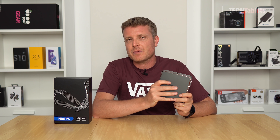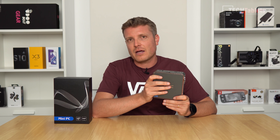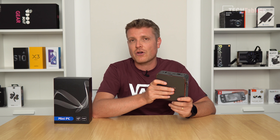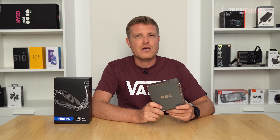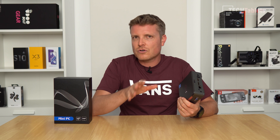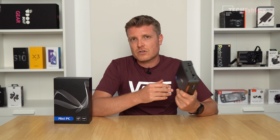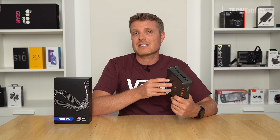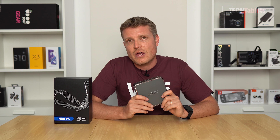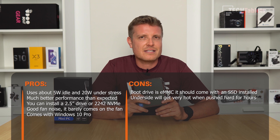To recap: performance came out a little better than expected. The refreshed J4125 chip with its 10 watts and slightly higher clocks does perform a bit better. I even managed to edit 4K video, though I don't recommend it — it's painfully slow on exports. Video playback is very good: VP9, HEVC, 10-bit 4K files, and 4K 60Hz all work fine. This machine is good for light computing and light tasks. Most people will have realistic expectations of what hardware like this can do.